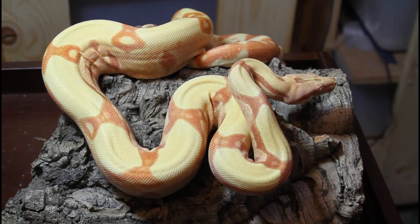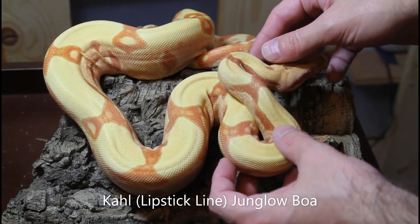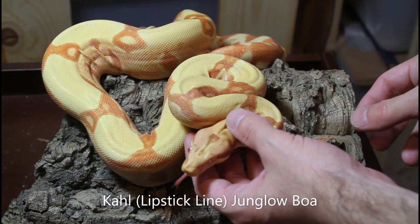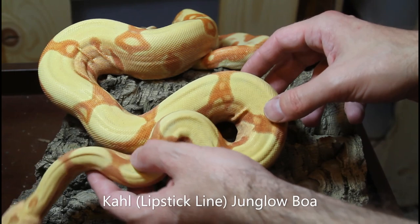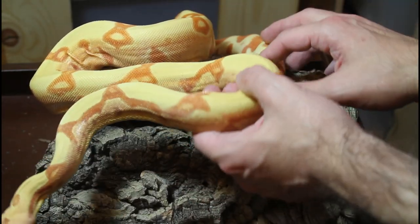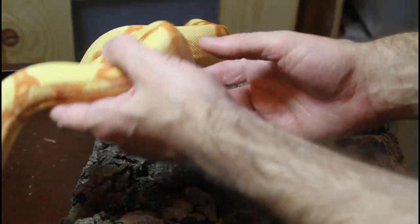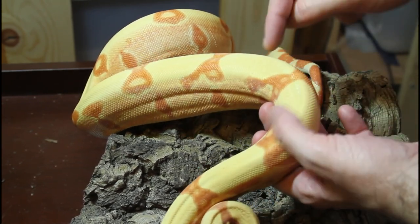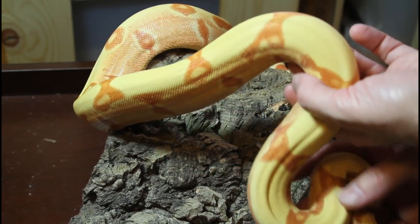Now we have another version of a Junglo boa — this is a Call Junglo, so it's the Call albino with the jungle and the hypo. You can see it's a little bit different in coloration to the VPI — a little more orangey, a little less red, but generally the same type of look. This is a 2018 female, now about two and a half years old. You can clearly see the two-tone pigment from the jungle gene as well as the different shape of the saddles from the hypo and the jungle gene.